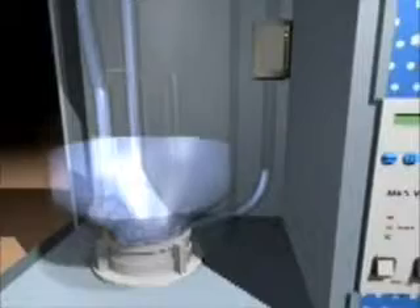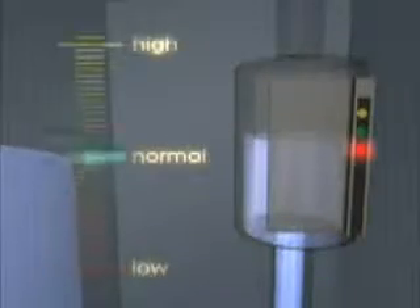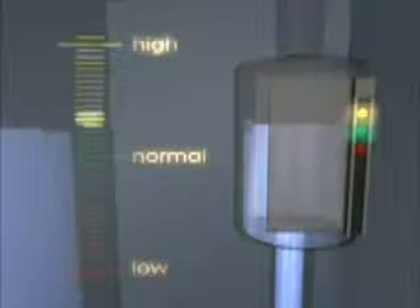The water flows to the steam cylinder via the inlet valve and water bowl. The microprocessor-controlled level unit ensures a constant water level in the steam cylinder.